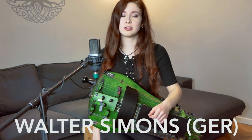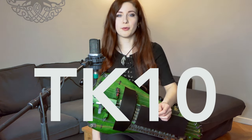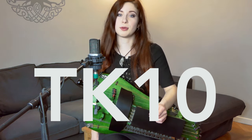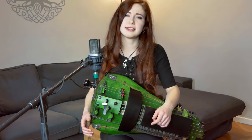It's made by Walter Simons, just like with the other one. But this model is much bigger in volume, sound, tone, and note range. The model itself is called TK-10, but I made my instrument maker alter some things. This instrument has built-in mics as well, just like my last one. But I think I will make an extra video about hurdy amplification, as I get a lot of questions about it anyways.